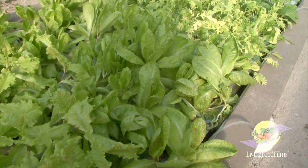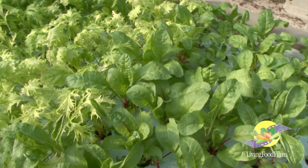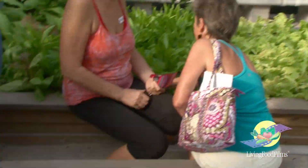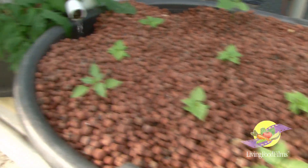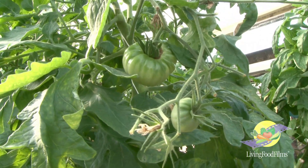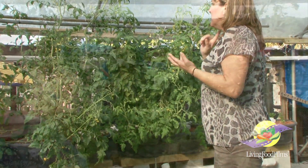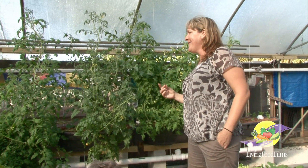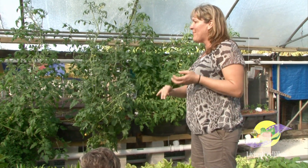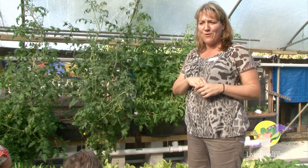We have a variety of different greens: chard, field greens, red oak, green leaf, and mixed greens. There's celery, more chard, basil, tomatoes, cucumbers in the back, peppermint, spearmint, carrots, lemongrass, a blueberry we dug out of the trash, kale, cabbage, and broccoli. Pretty much just about everything that grows in our soil-based garden, we also grow in here.